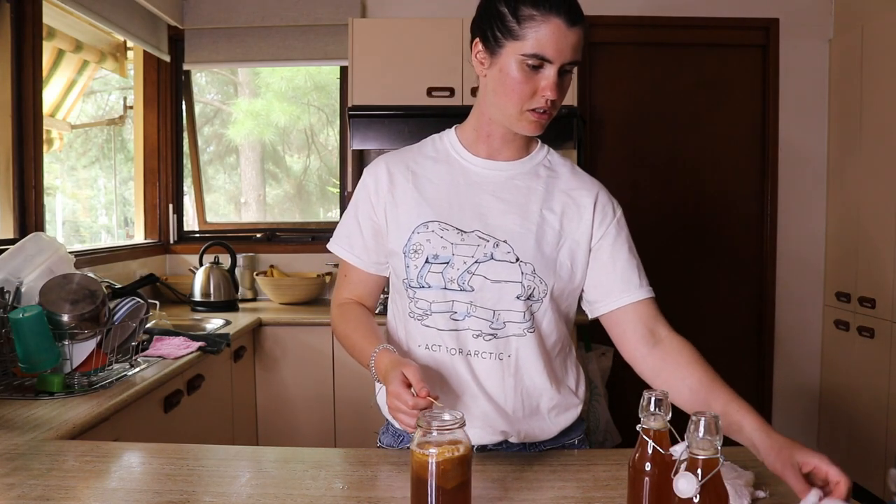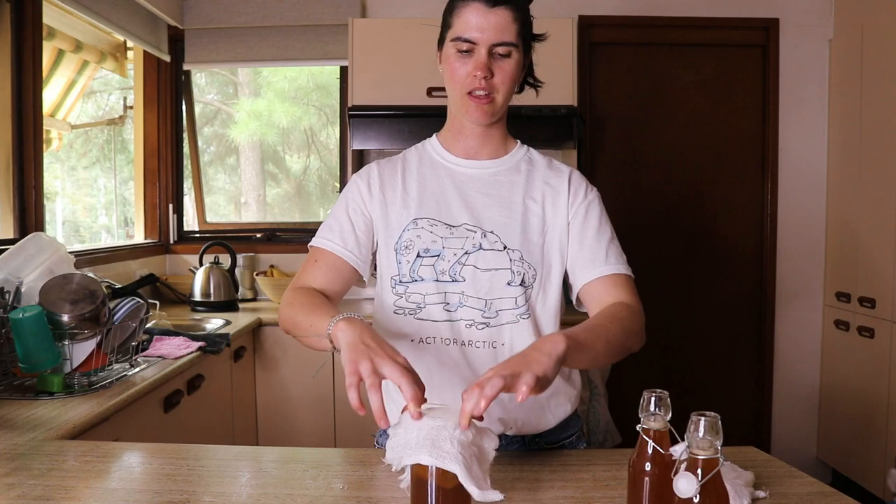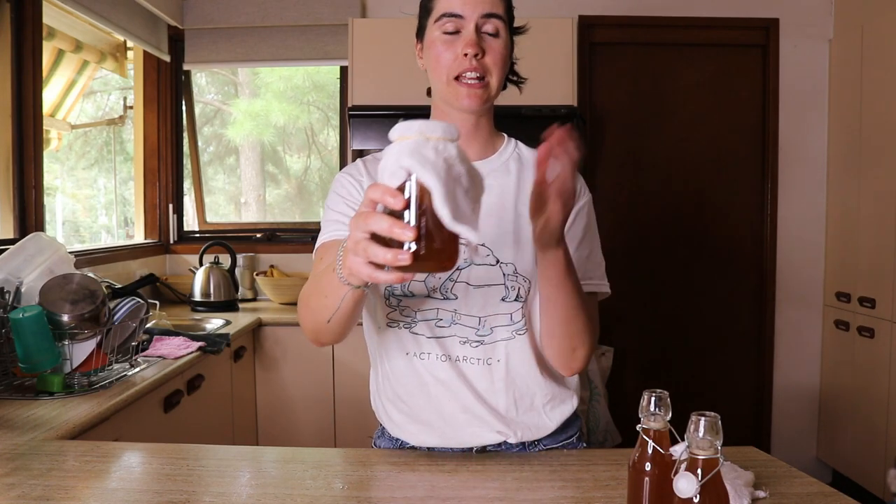I'll use the cheesecloth that wasn't on the contaminated kombucha jar, and I just keep it like this. I store it in a cool, dry, dark place — usually in my laundry — and then keep it there until I want to make another batch. That is how you store your kombucha SCOBY.